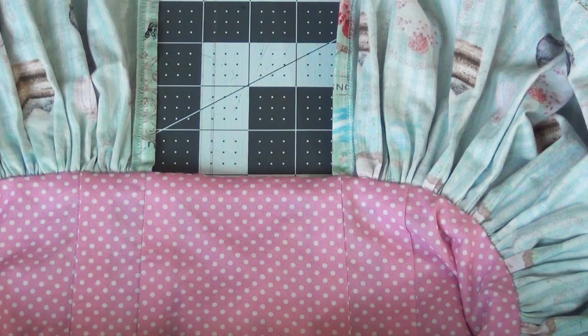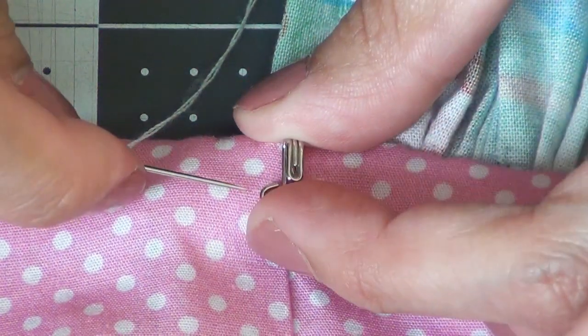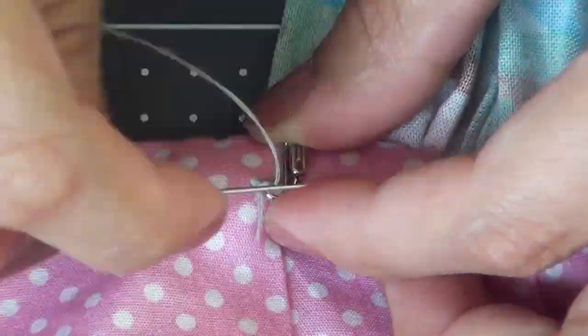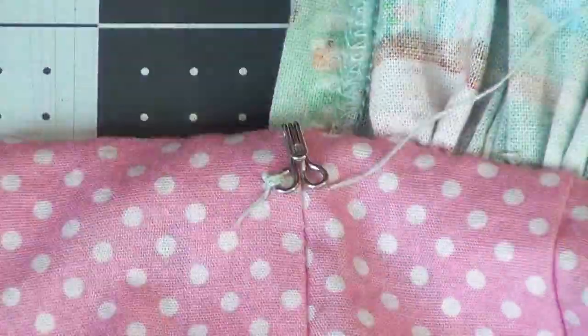For this last part, if you have made the overskirt, we're going to add some hooks and eyes so that the underskirt stays tucked nicely under the overskirt. With the overskirt from the same pattern, I'm going to line up my hook with that first seam in the bodice. I'm going to take a needle and thread and sew this on by hand. Do this to the other side as well.